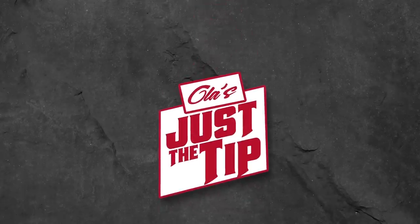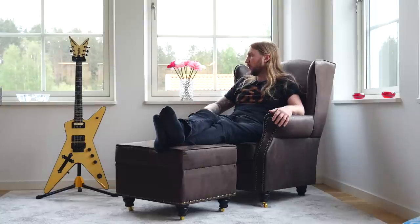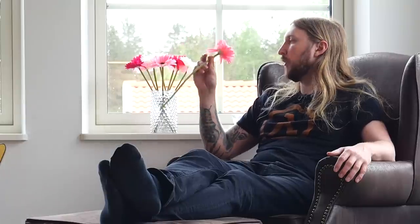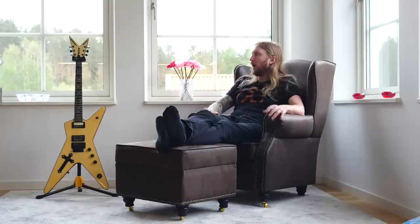What's up everyone and welcome to Ola's Just a Tip. It's Friday and I'm here in my beautiful house, smelling the flowers — plastic. I really like this chair right here and I feel very old, I guess, sitting in this chair doing this.